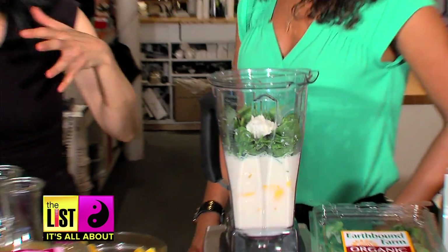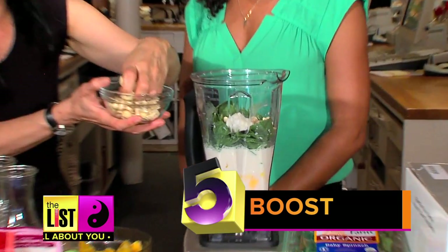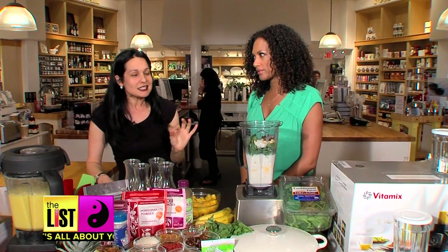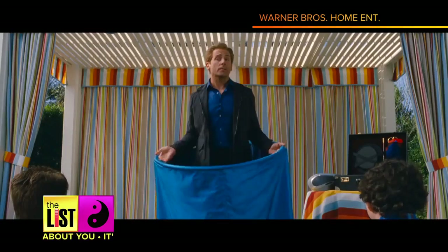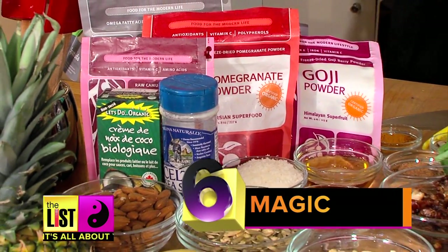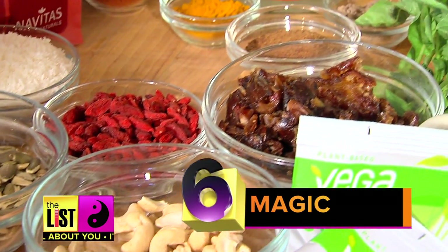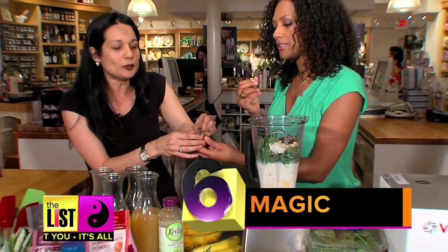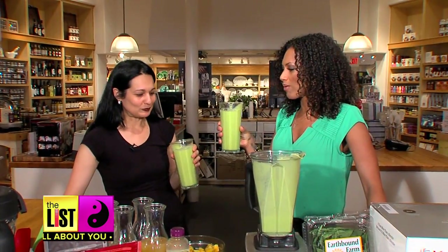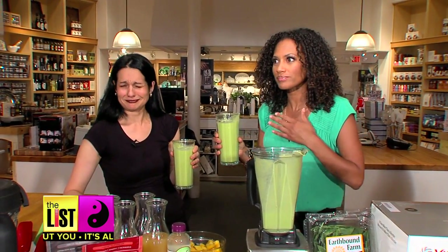Number five, we want to boost the nutritional content — anything that's going to bring some beautiful, rich flavor but also nutrition to it. Now the last thing, number six: magic. Tess recommends herbs, mints, or spices for a magical little something extra. We used cardamom. Blend it all up and you've got one of many perfect smoothies.